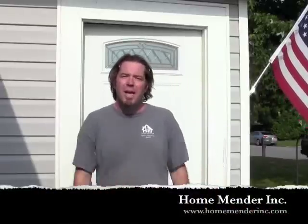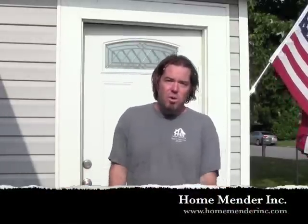Hello, this is Dustin with Home Mender and today we're going to be installing a storm door. We're in direct sunlight so I'll be squinting — your resolution does not need to be adjusted. I am wearing braids. My little girl put them in last night and as an amazing father I like to encourage an aspiring hairdresser if she chooses to go that route. So on another note, let's get to the door.